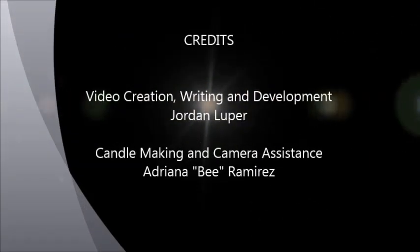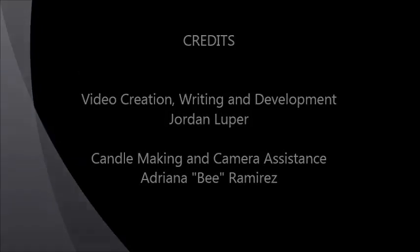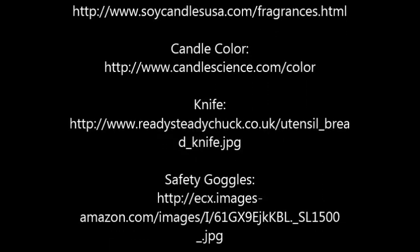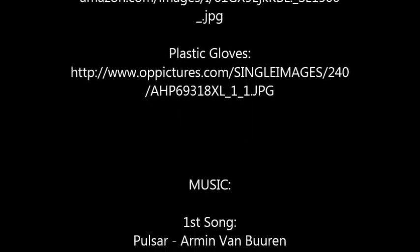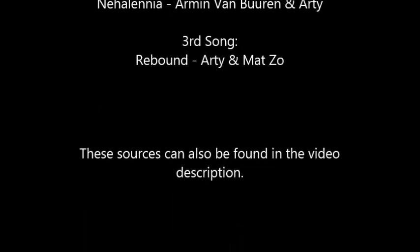Thanks for watching this video. I hope you found it helpful. Be sure to see you next time, guys.